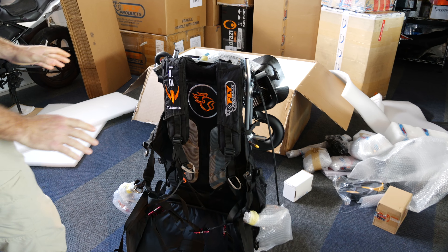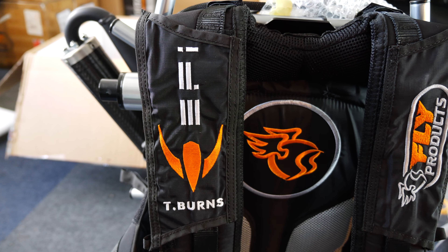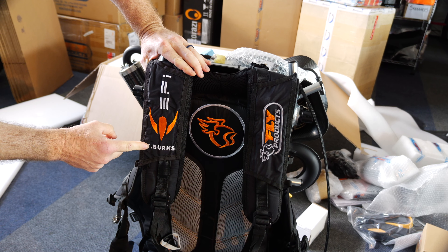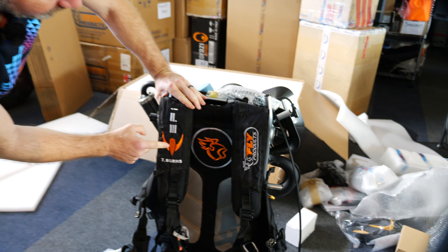With the limited edition Ryder Moster EFI, what we're actually going to be doing is creating a custom embroidered shoulder cover on the harness where you've actually got the pilot's name embroidered into this with the EFI logo.